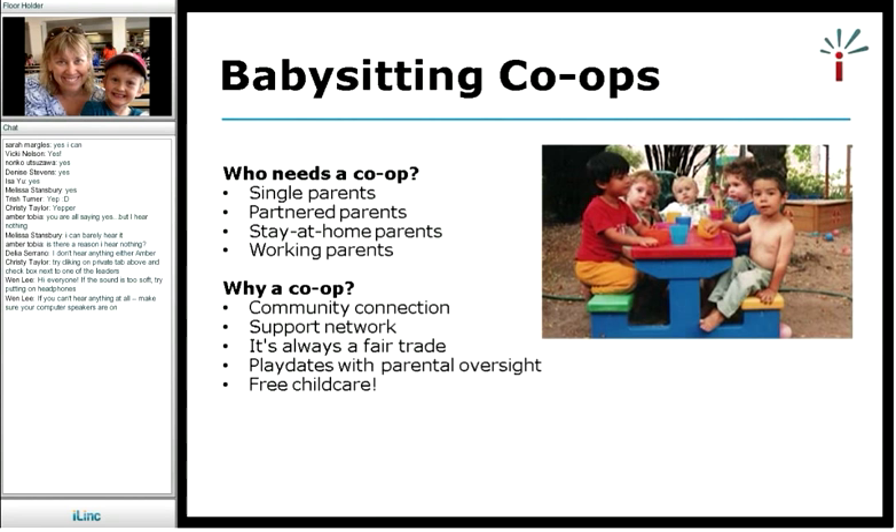Why have a babysitting co-op? For me, the primary reason was to get a support network and a community connection in my neighborhood. I live in an area with lots of families with young children, and I thought, I need to know who these people are, and if they're like-minded, I'd like to share childcare with them. One thing I've always wanted is for childcare to be reciprocal — a fair trade. The beauty of a babysitting co-op is that it's always a fair trade. It's all being recorded so that you don't feel like you owe somebody.